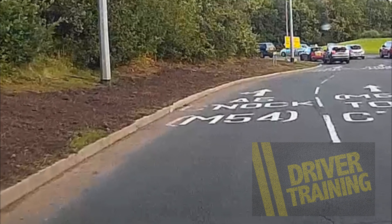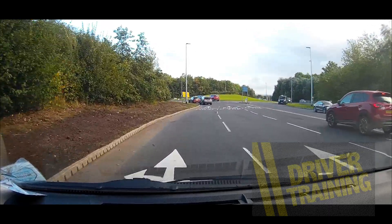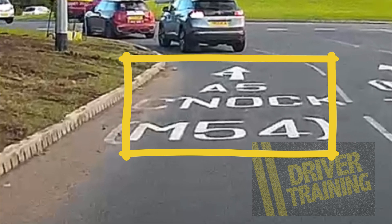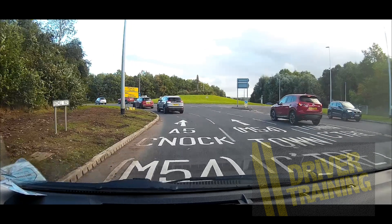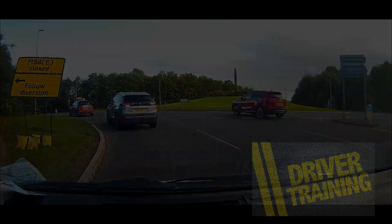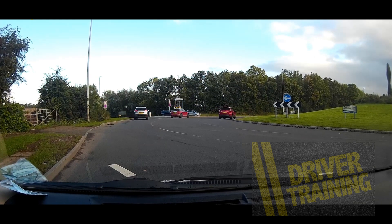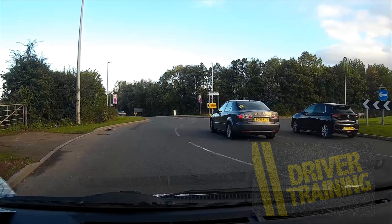As we look at the road markings they tell us the M54 is straight ahead in the left-hand lane. The next set of road markings again tells us this lane goes straight ahead or left. We can already see the white line on our right and the curb on the left, so we know we're keeping in the middle of our left lane.